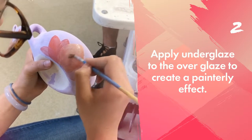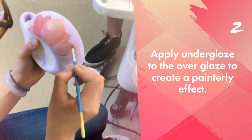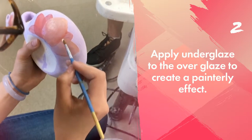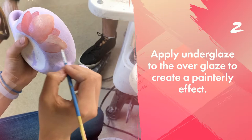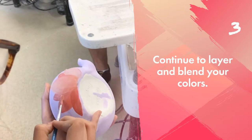And that's what Majolica is all about. It's painting with underglazes on top of the white overglaze and those colors mixed together. It kind of looks like a watercolor painting.